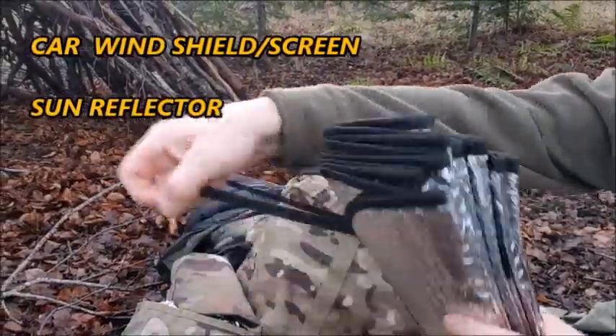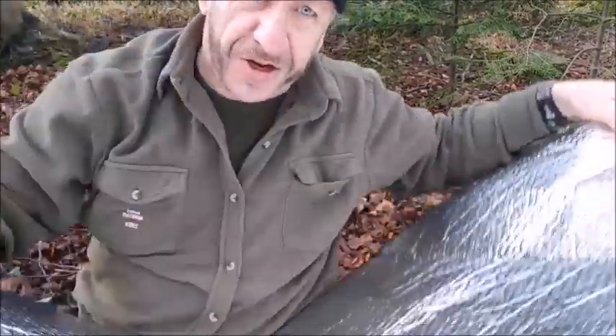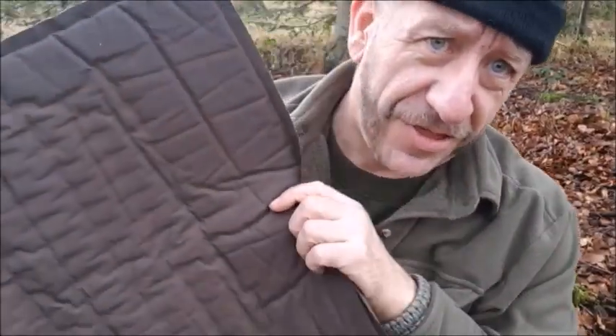This is the type that goes in the car windscreen. I keep this under my XPE mat, so it's sandwiched between the bivvy bag and the XPE mat. The inflatable then sits on top of the XPE mat and under my sleeping bag.